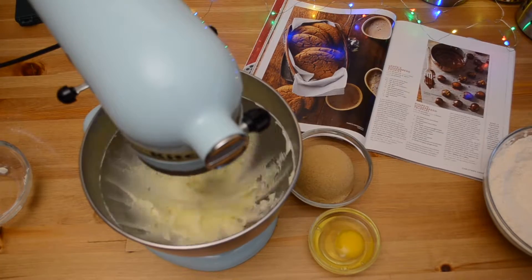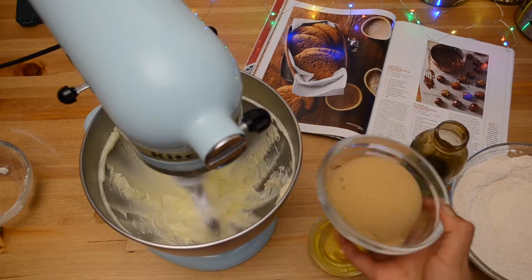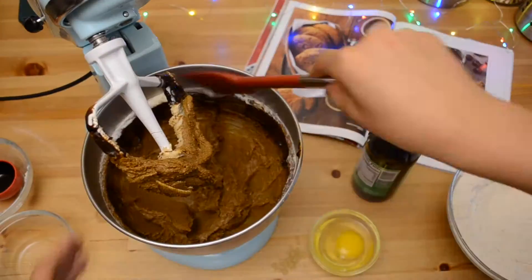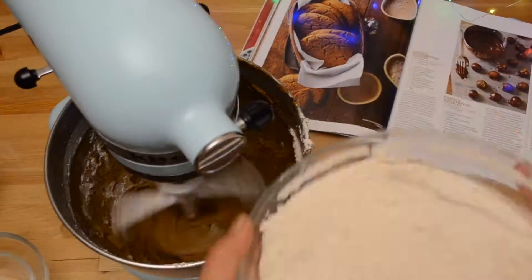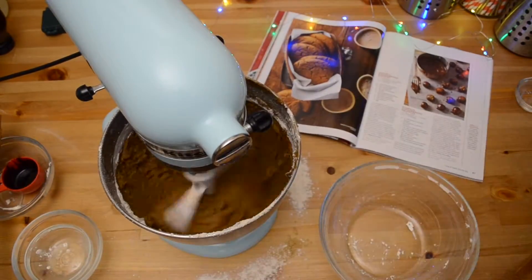Beat the butter for 30 seconds on medium speed. Next, add the brown sugar and molasses and beat until combined, making sure to scrape the bowl as you need. Then beat in the egg and slowly add the flour mixture to the butter until the dough forms.